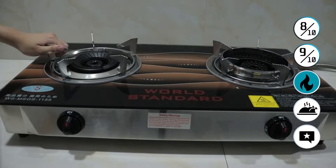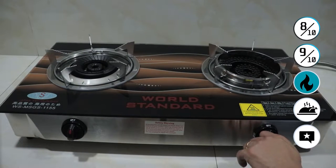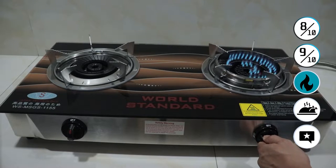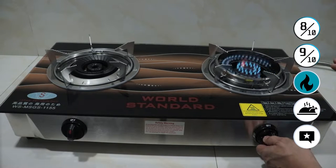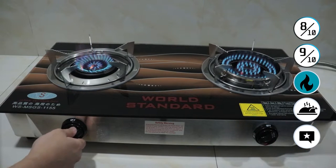Moving on to the flame tests. It's very important for us to take a look at the flames, how they work, and the quality. For the cast iron high power burner, as you can see, some spouts do not turn on. It's very easy to solve — you just have to blow a bit of air so that everything comes back to normal. Another solution is just to place a pan on top of it, and that works as well.